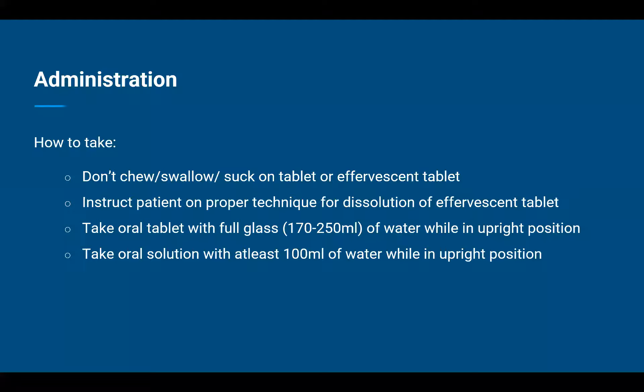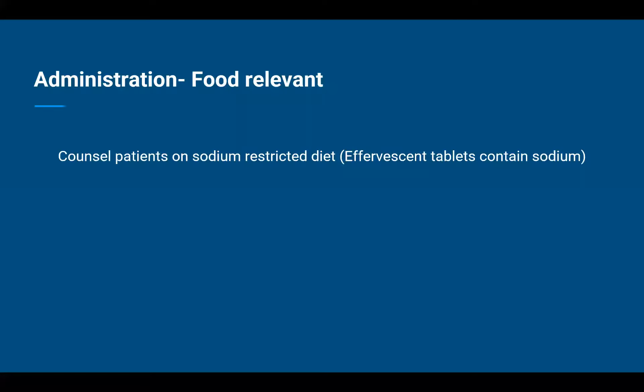And if they are prescribed oral solution, they will have to take the solution with at least 100 milliliters of water while in an upright position. A relevant administration point to highlight to patients is for those on a sodium-restricted diet. If such patients are advised an effervescent tablet, we have to highlight the sodium content per tablet so that necessary changes can be made to their diet.